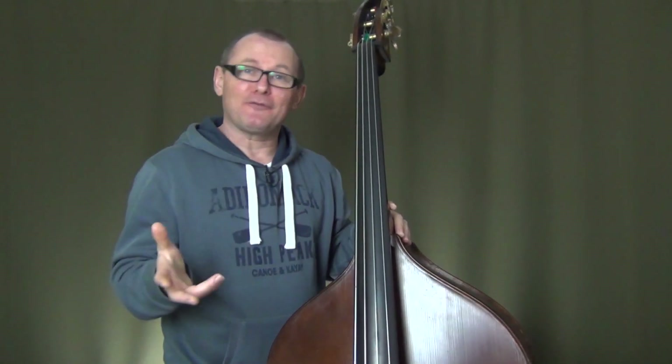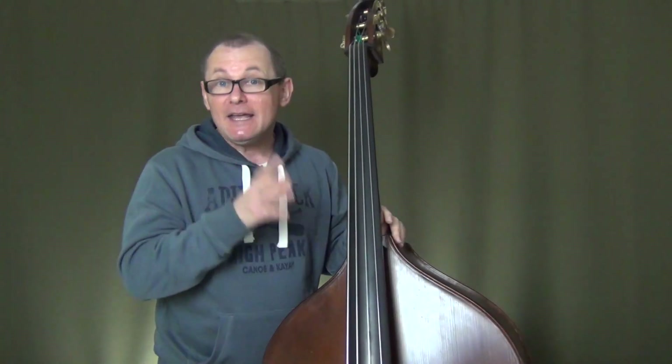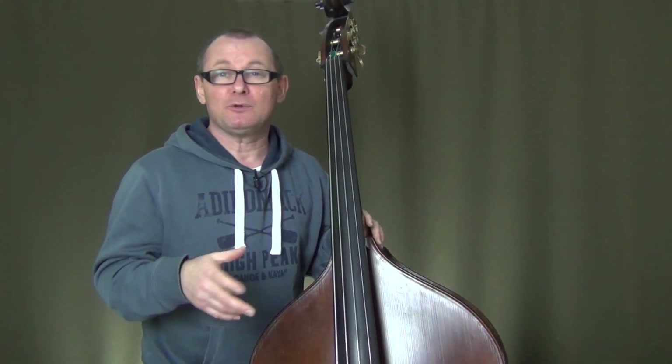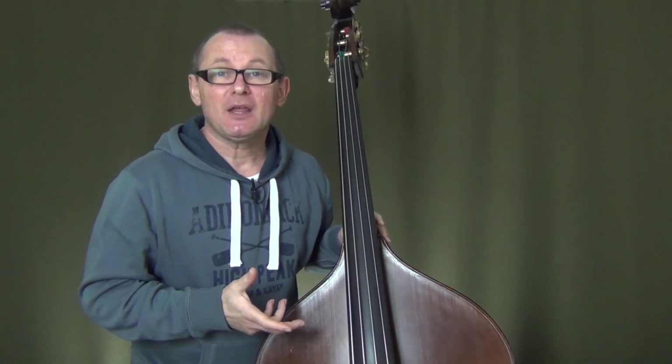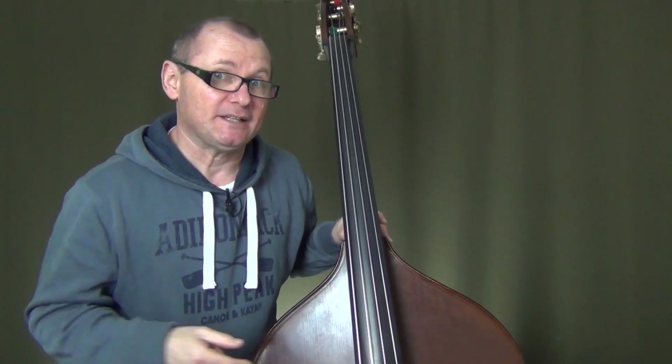Now let's get on to our first natural minor scale, which will be A minor. The A minor scale is a relative minor to C major, so we'll use the notes of C major, only we'll start on the A, being the root note of the minor scale itself.